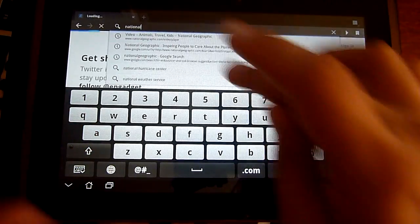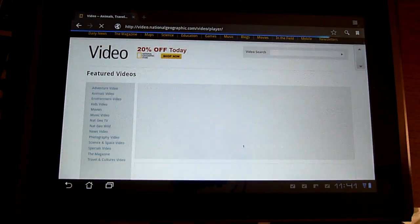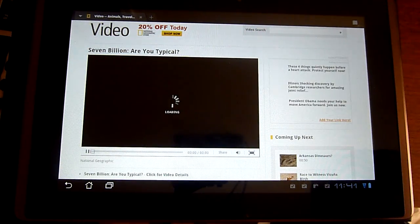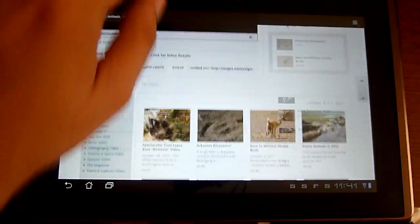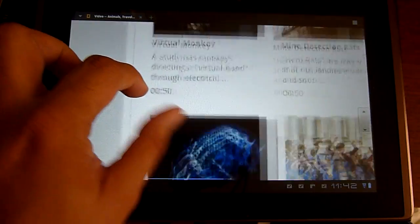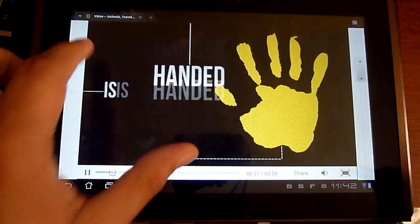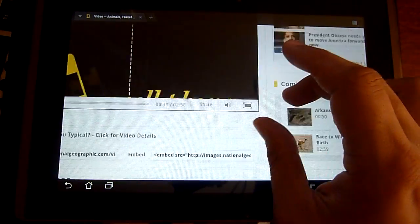Let's go to the National Geographic video player — it uses Flash as well — and play a video. As you can see there is a little bit of stuttering here and there, nothing major. I don't know if it's the GPU or the OS itself, but it sometimes gets really annoying. Most of the time it's running pretty good. You cannot pinch and zoom in the video; you have to use the outside area to navigate.